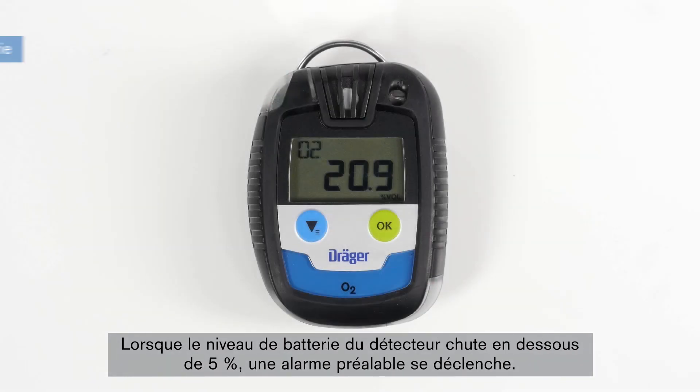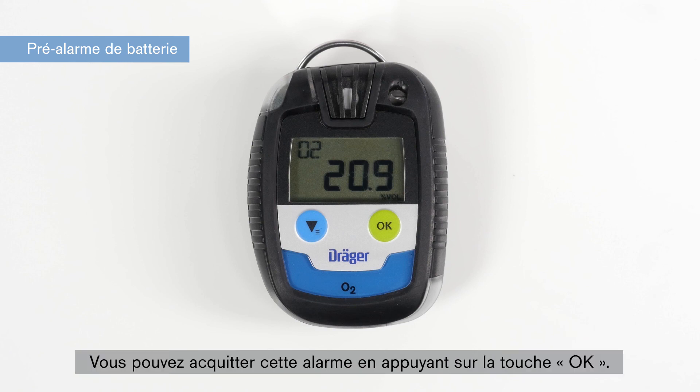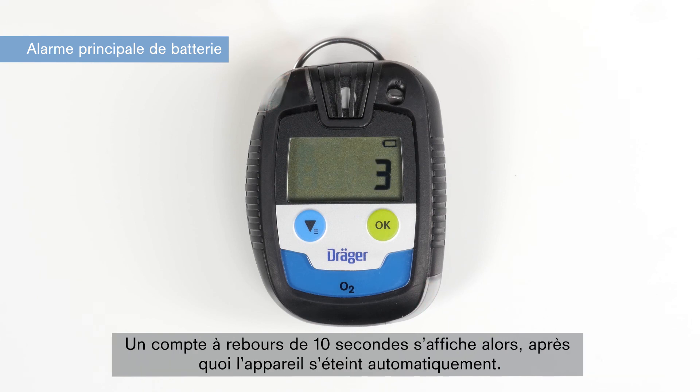When the battery level on your device falls below 5%, a battery pre-alarm is set off. The battery icon begins to flash intermittently. You can acknowledge the alarm with the OK button. The battery main alarm activates a visual, acoustic and vibrating alarm, indicating that there is little to no battery capacity left. A 10-second countdown is displayed, after which the device shuts down automatically.